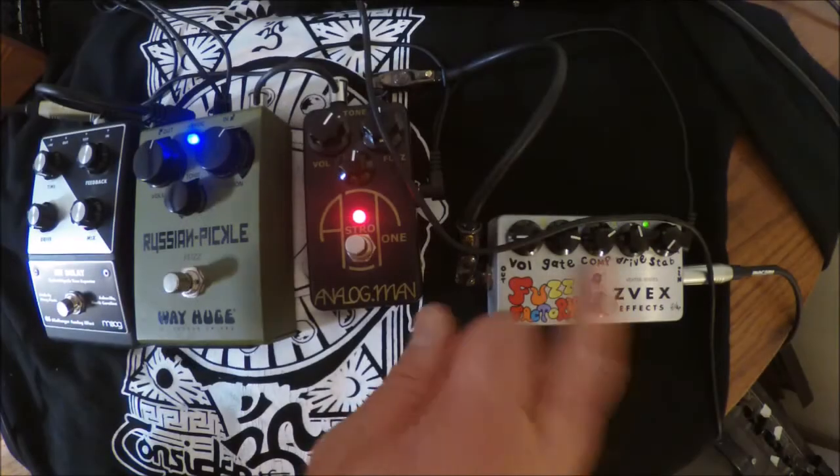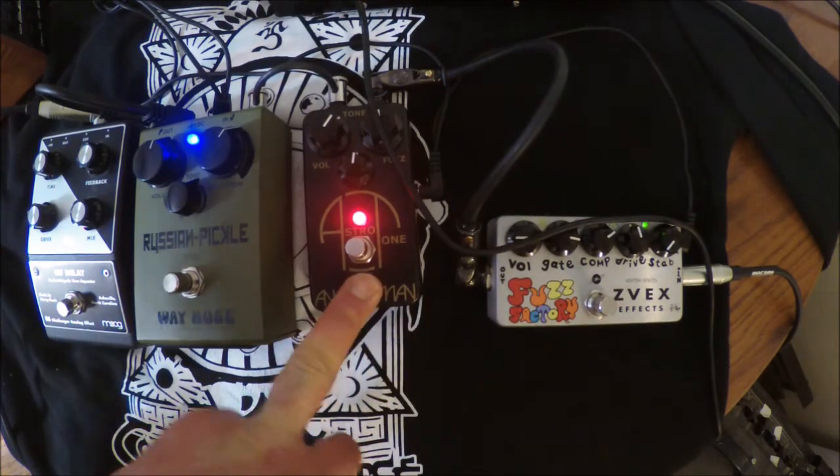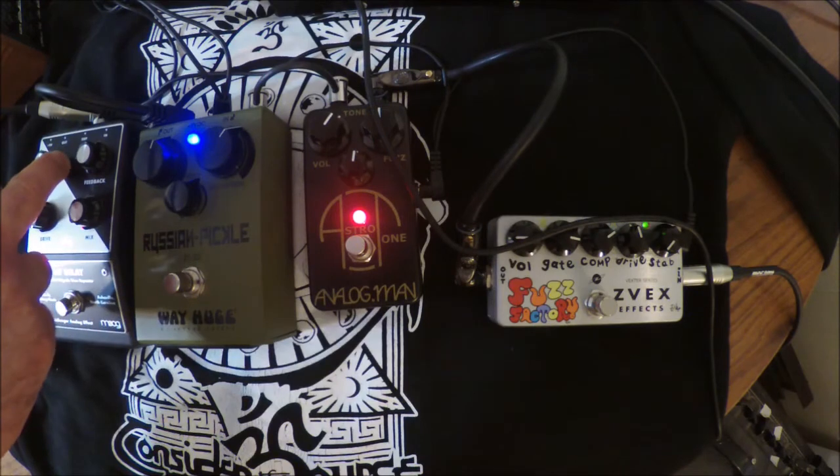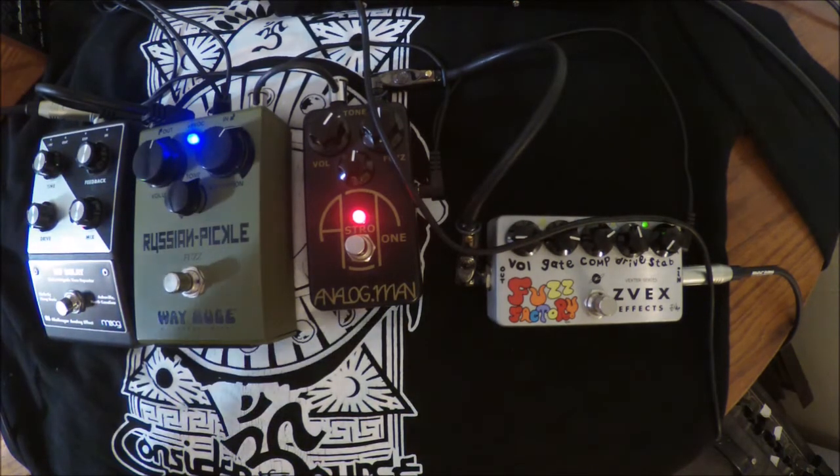All the fuzzes are on: the Zbex Fuzz Factory, the Analog Menacea Tone, the Wavy Drush and Pickle, and I got a Mooger Fooger Delay set, and here we go.